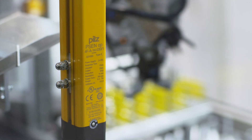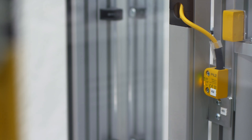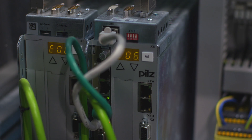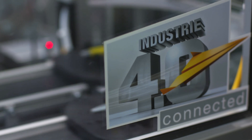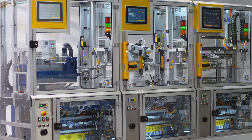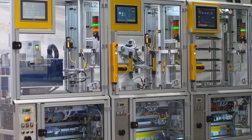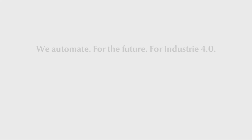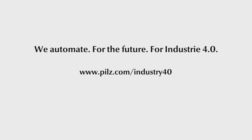In addition to these products, this Smart Factory uses all automation products from Pilz, from the sensor and drive through to the controller. We'll be glad to use our expertise to help you work towards a Smart Factory with tailor-made automation solutions. We automate for the future — for Industrie 4.0.